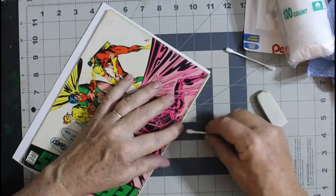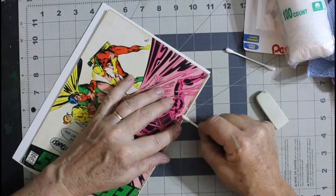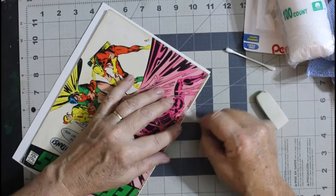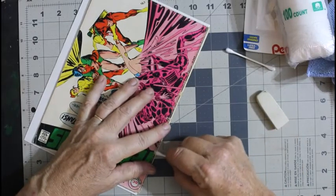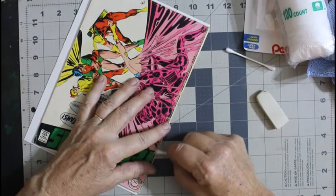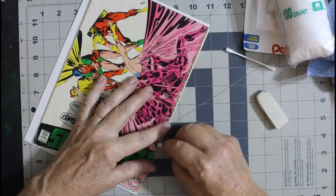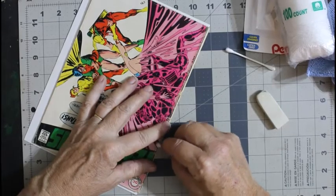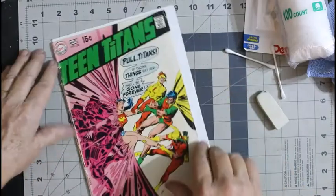In this case the staples are fairly shiny, but I still like to just take your cotton swab and go right back and forth over the staples. You'll get a little dirt off of them — basically you're polishing the staple, making it look pretty, nice and clean, and silvery again.